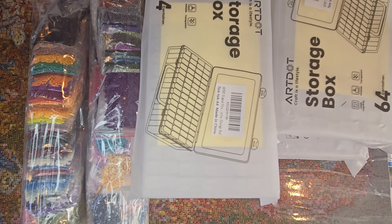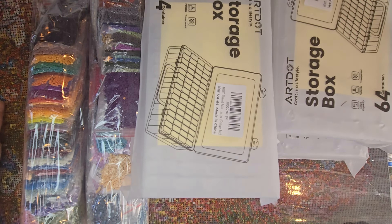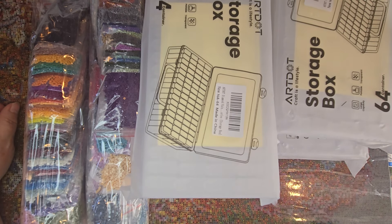Howdy everybody, it's Amy with Amy's Sparkly Diamond Painting. I wasn't sure if I was going to do a video out of this, but I might as well at least for a little while. So this may be a short one, maybe a medium one — depends on how much I can think of to talk about.